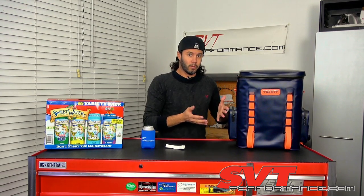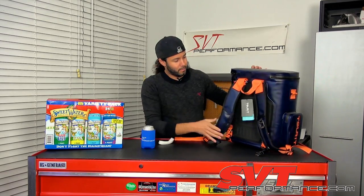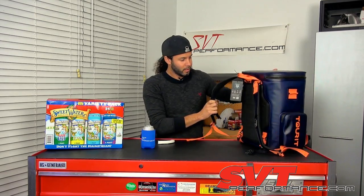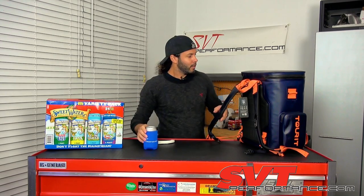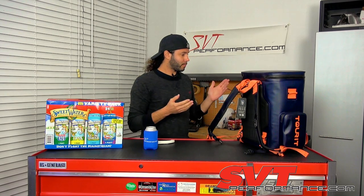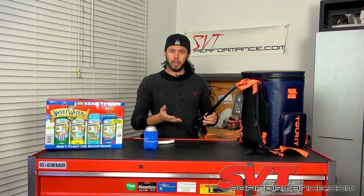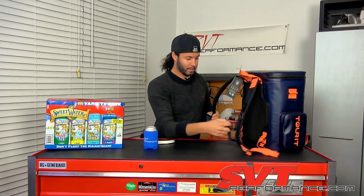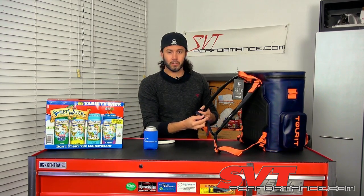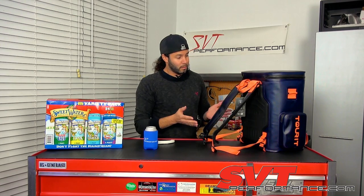What makes this special is that it's a backpack — you can strap it on and wear it. Put 30 cans of beer in and it's going to be pretty heavy. If you've ever hiked with a heavy backpack you know it can pull you back, but this has chest straps to help distribute the load more evenly.